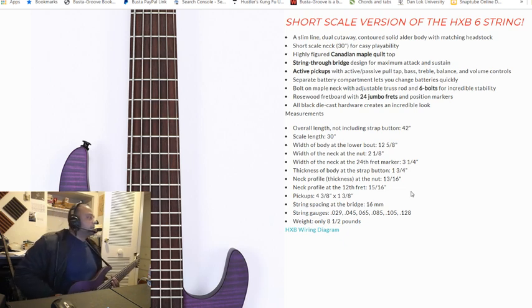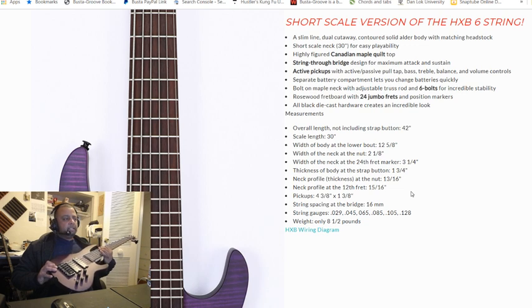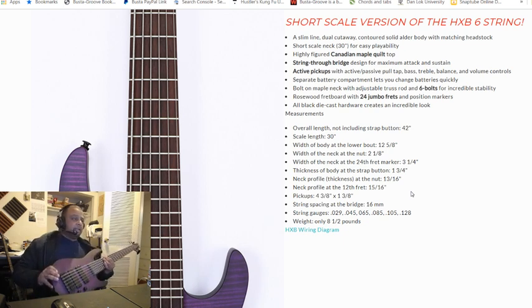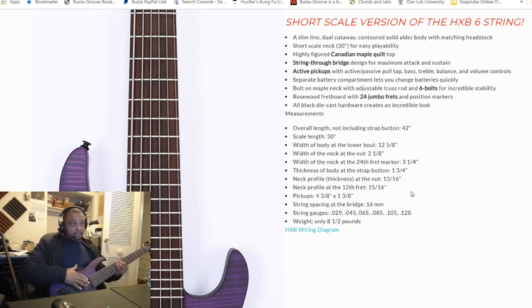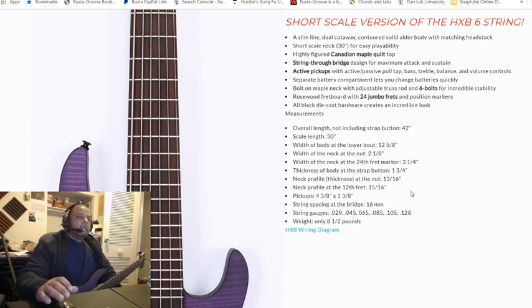So that is the Brice Bass. It does sound pretty decent, but it does need setup. Setup means adjusting the neck — make sure it's flat. Sometimes necks come and they're bowed. Then you adjust the intonation and the string height to how high you want the strings from the fretboard. Intonation is like if you played an octave — you hear it at the 12th fret. It does have some fret buzz, so it does need that setup, but I'll get to it one day.